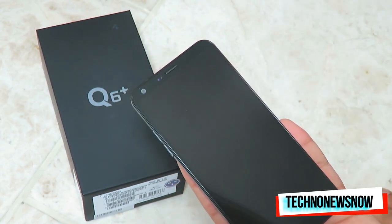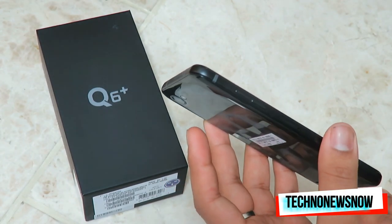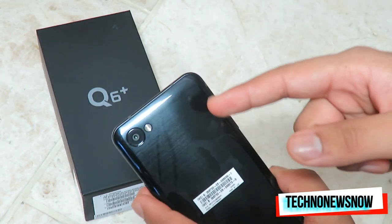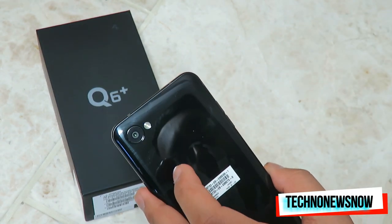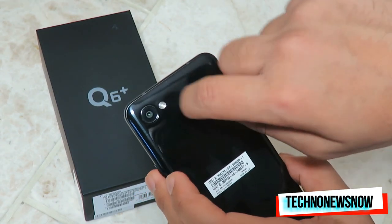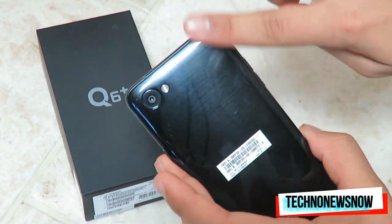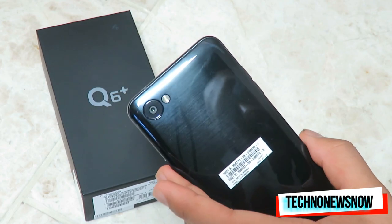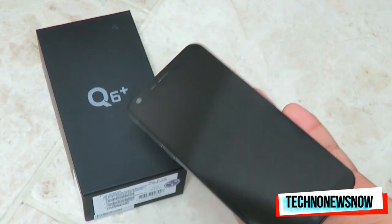The front is glass with Gorilla Glass 3. On the side is an aluminium frame going all the way around. But the back is really a downside — it is plastic. You can hear it. It does get really easily scratched and damaged, so I would definitely put a case on this. The back of this phone is just a let-down.